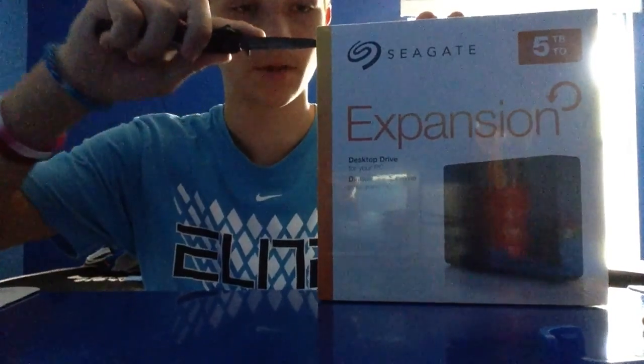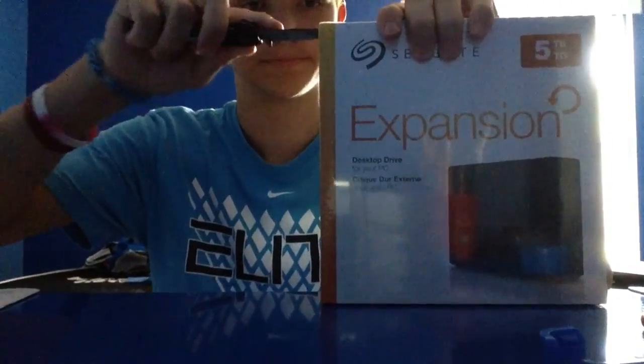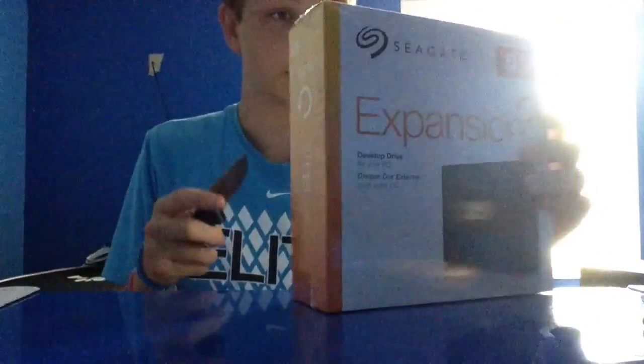I apologize for the camera and the lighting. If you're new to my channel, I use my iPad to record because I don't have a camera and I probably won't be getting one for a long time — I'm more of a gamer than a vlogger. Let me just cut this last side over here. It took me a few minutes to open this because I didn't see where to open it.